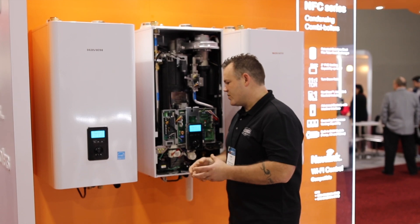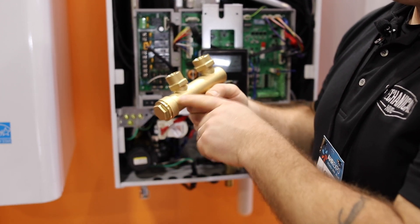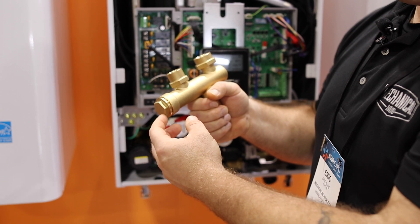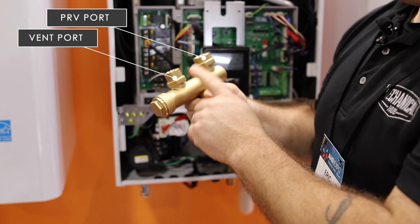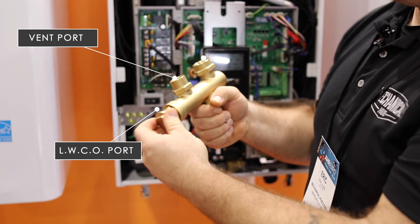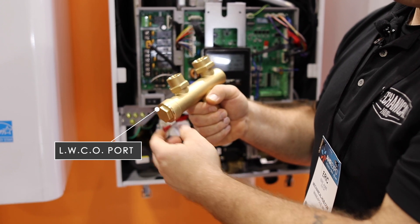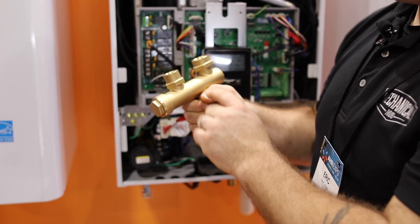Let me get in here tight to show you a couple more components. Included with the NFC is this new tree that goes on the top of the heat exchanger outlet. It incorporates your relief valve opening, a heat exchanger vent — which is a really cool feature — integrating with a low water cutoff port, so you no longer have to pipe from the bottom of the boiler up top with external piping and fittings. All of this is included in the box — very cool.